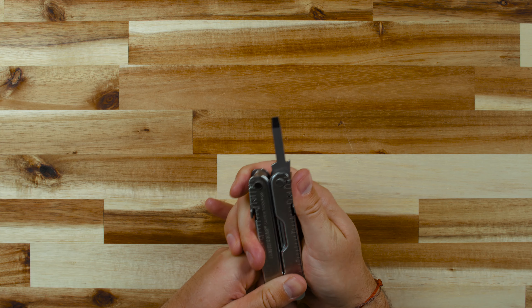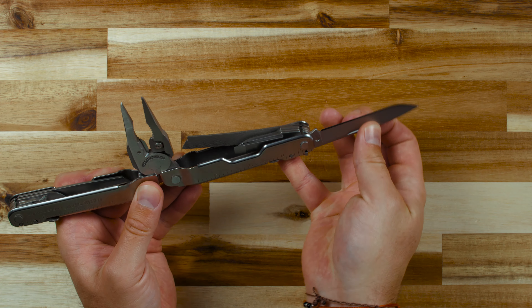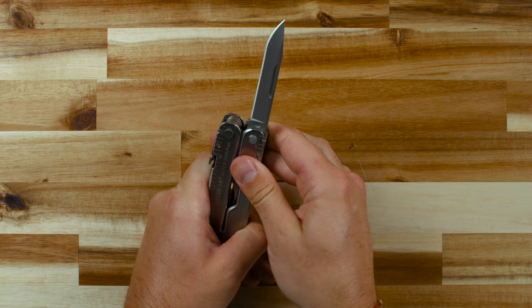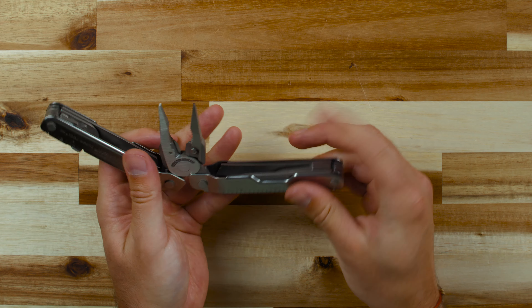All of these tools can be locked during use and unlocked for storage. To open the knife blade, grab the blade at the nail nick and rotate it until it locks into place. To store the blade, press on the lock and stow it back into the handle.